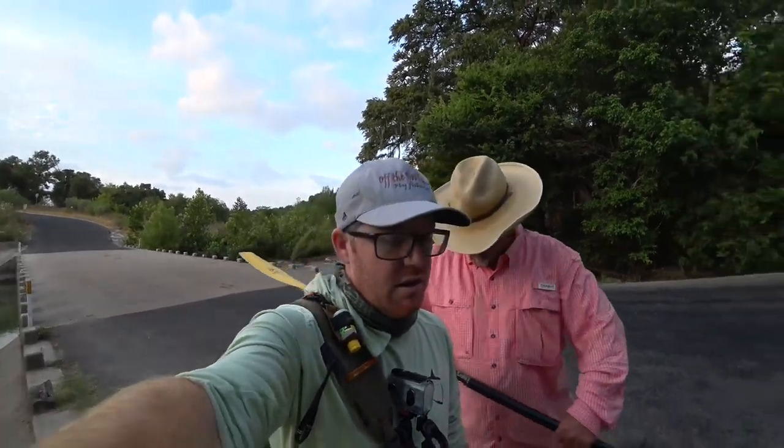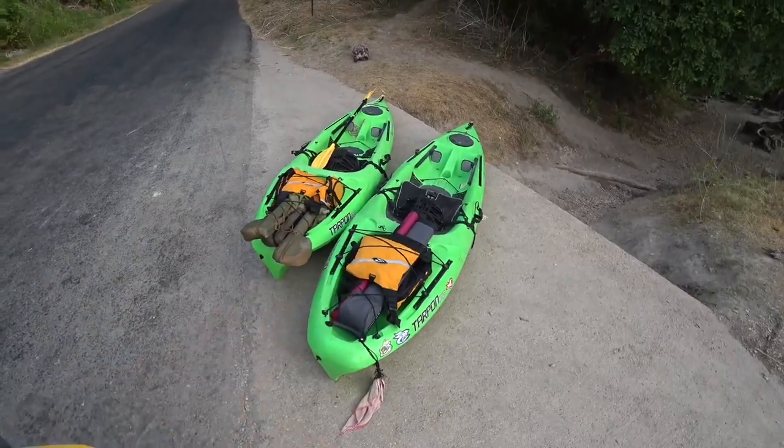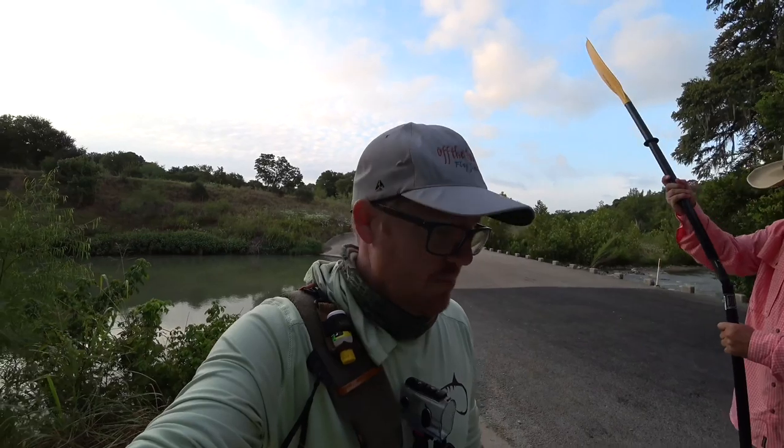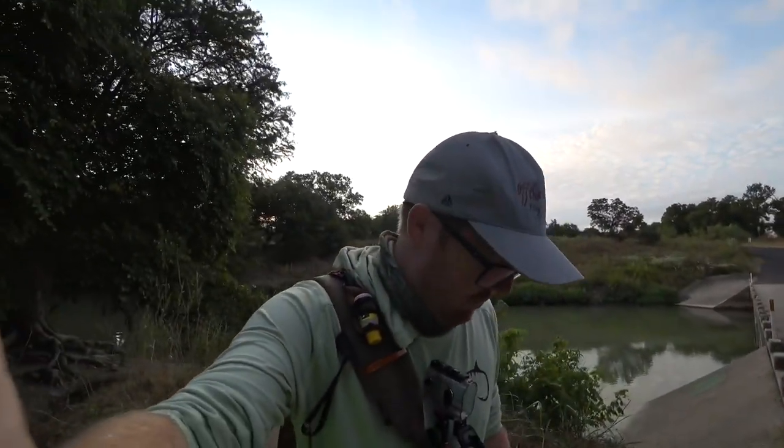Hey McFly subscribers. So I'm here with Paul from his YouTube channel called Killer Fuzz, and he's taking me out kayak fishing. We're on the upper Guadalupe. We got a couple kayaks here and he's gracious enough to let me borrow one. We're going to go down and then kayak back upstream to this spot so we can get the truck. Hopefully my arms can handle that — been a while since I've done some kayaking. Anyway, let's get out there and catch some fish.